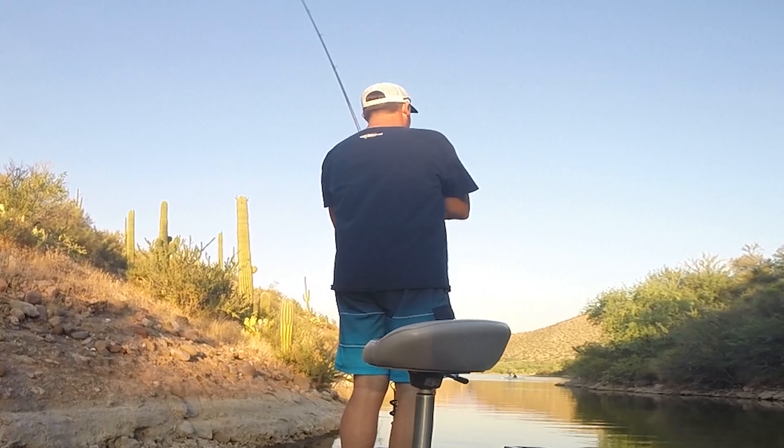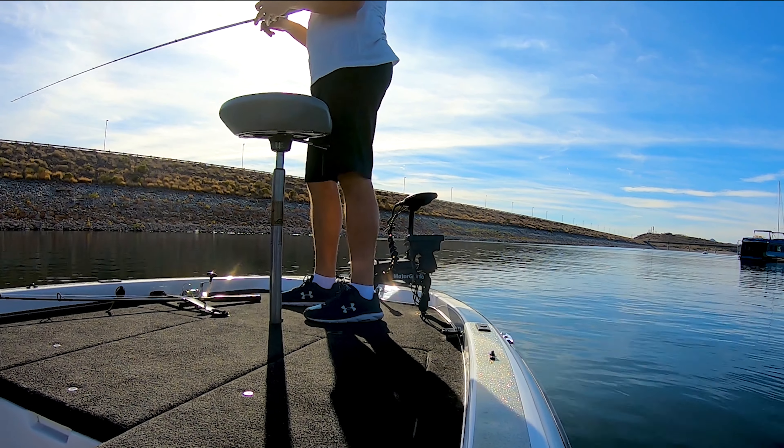Hey everybody, it's Darren back here on the D Law Fishing Channel. Today I am going to show you how to install a carpet graphic on your bass boat. I recently recarpeted my boat and I've got a couple graphics on. I got another one that I'm going to put on today and I figured I'd just do a quick little how-to on how to install your carpet graphics.